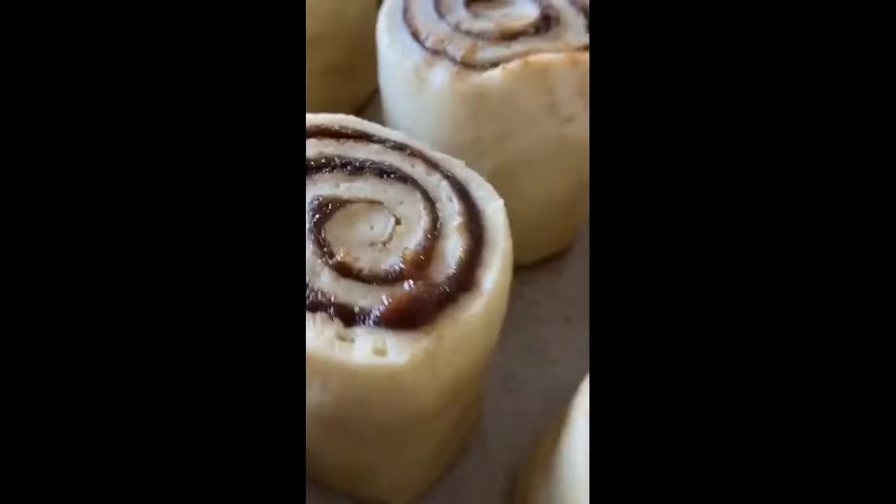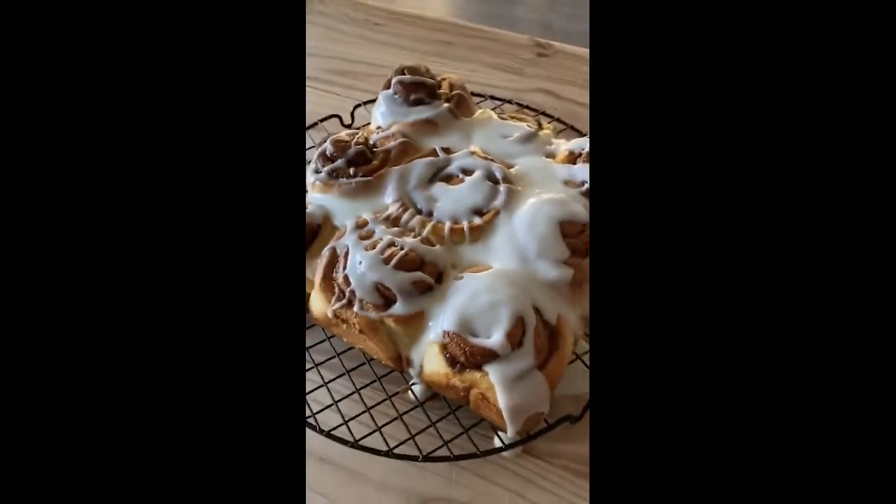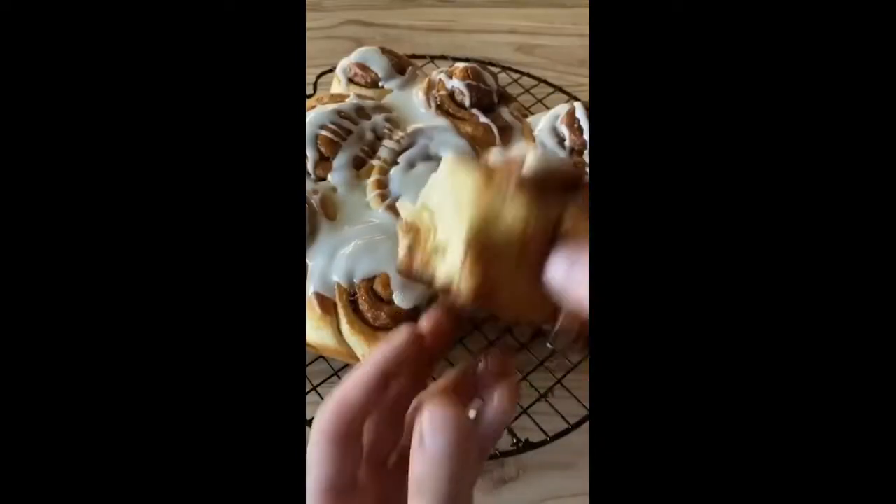Cut your dough into nine equal pieces, place them evenly spaced apart, cover with a wet towel for 30 minutes. Then into the oven at 350 degrees Fahrenheit for 20 to 25 minutes. Get it cool to room temp, then just glaze those buns. Glazed top, caramelized bottom.